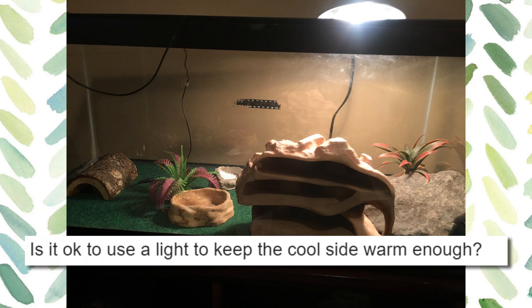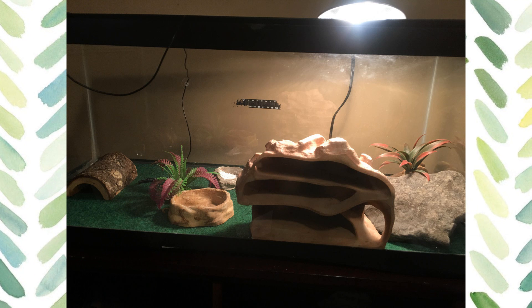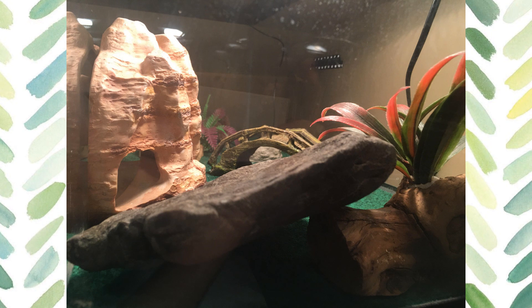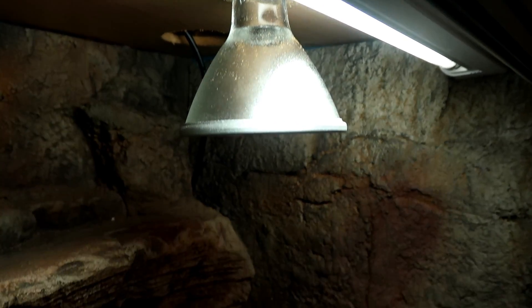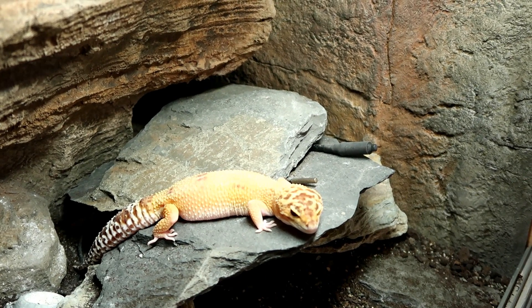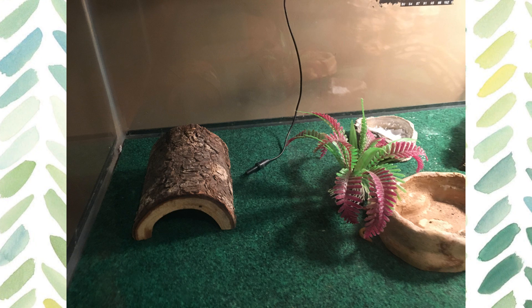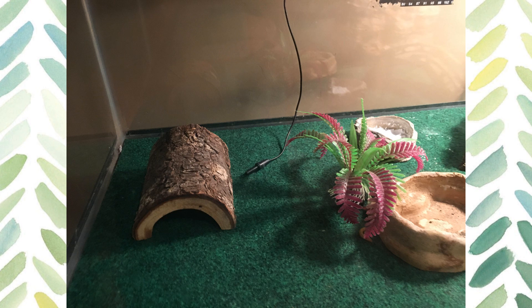The next question is: is it okay to use a light to keep the cool side warm enough? The cool side is always going to be cooler than the warm side — your gecko does need to thermoregulate, so it needs a warm side and a cool side. You should always put the light over where the heat is. Our heat mat and our light are both meant to act like the sun together, so I would put the UV and a heater on the same side. The cool side would be the more shaded, cooler side, so I wouldn't suggest putting a light over there. But if you do think it's dangerously cold, then use a ceramic heat emitter and a thermostat to just take that temperature up a little bit.